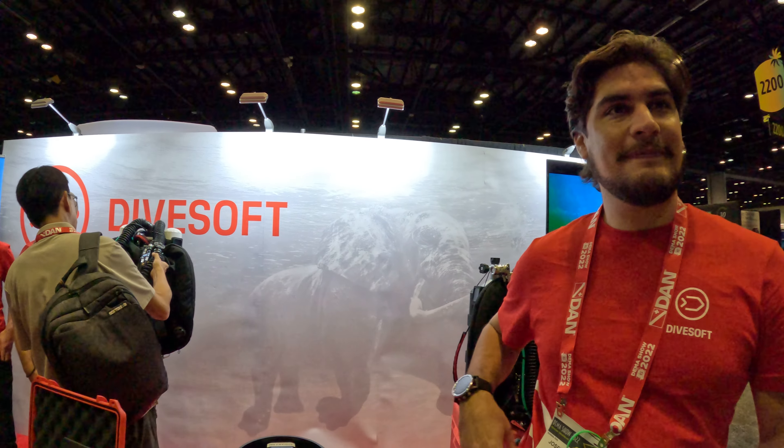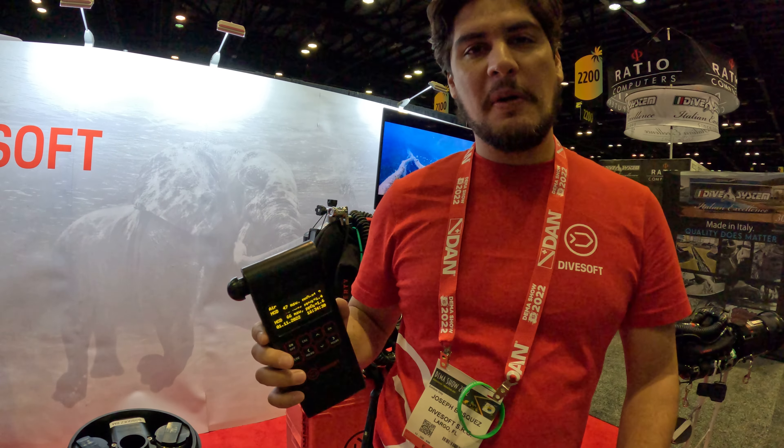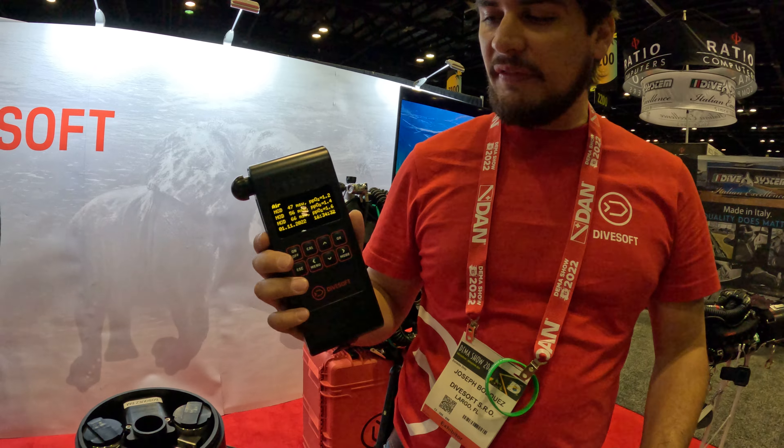Mike Hughes here at Divesoft, and I'm here with Joseph. You have a new instrument to show us? Yeah, hi everyone. My name is Joe Bosque, and I'm with Divesoft.